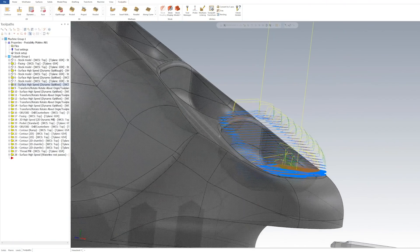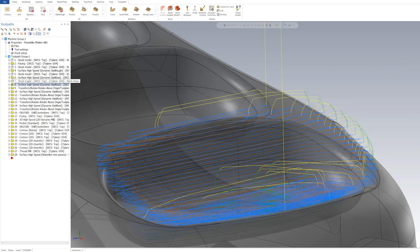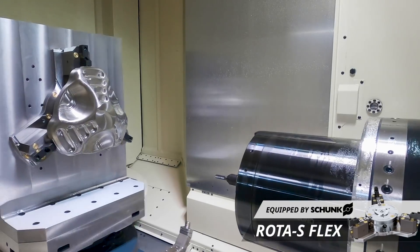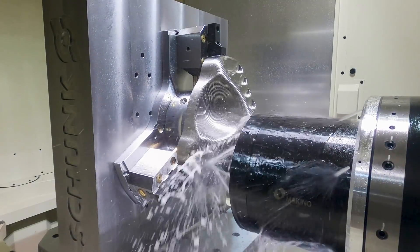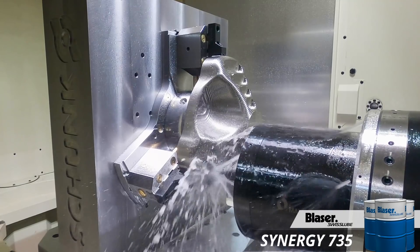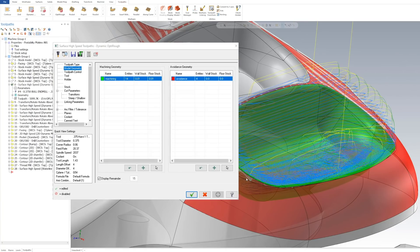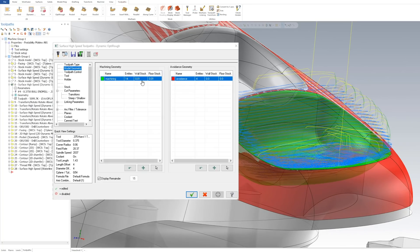Here's my toolpath — I use rest machining, so it already knows from the previous model what has been cut away, and now I'm simply cutting leftover material. It's going to concentrate on the outside, my steps are much smaller, and you can see it helically ramping down into the bottom. I'll open up my toolpath — you can see I clicked the entire pocket I was roughing, and then I clicked the surrounding areas to avoid.